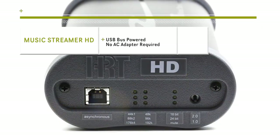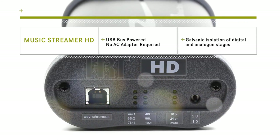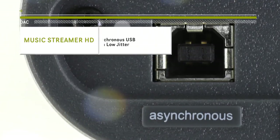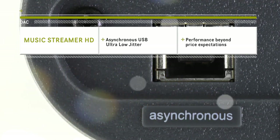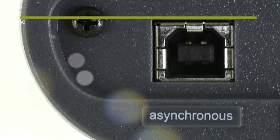Power for the MusicStreamer HD is from the 5-volt line of the USB. Being galvanically isolated from the rest of the DAC should present very little noise issues. Being asynchronous — which basically means it does the clocking of the data — jitter is so low that it's really not much of an issue. And at this price point, it is astonishing how low the specs have become.